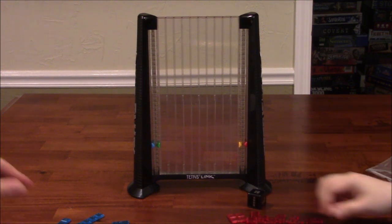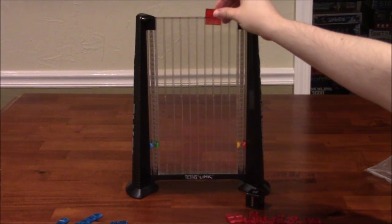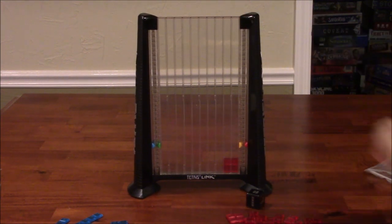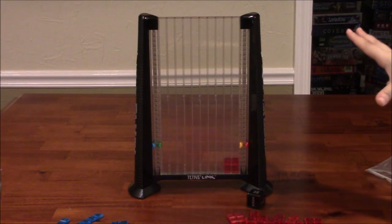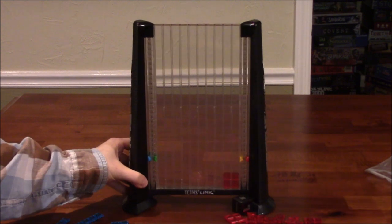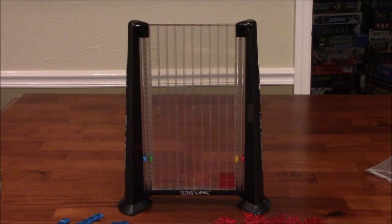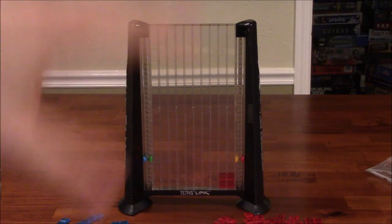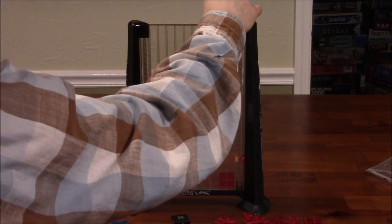She got a square piece, so she's going to drop that somewhere. I'll just readjust the camera — I can reach from back here. Your short stubby arms. My long stubby arms — you can get long velociraptor arms. So let's go ahead and roll. I got a square piece, so I'm just going to put that over here. And now it's your turn.